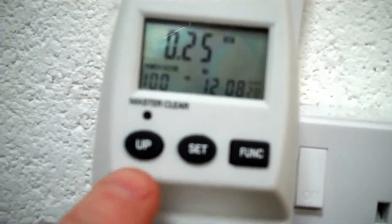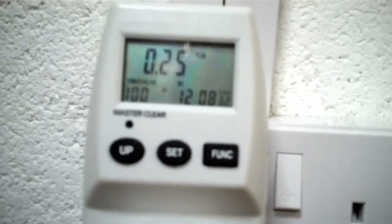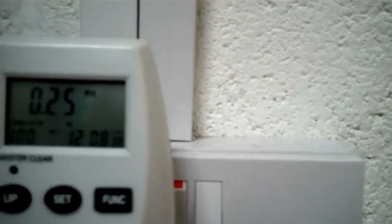Also there in the bottom, you can just see, this gives you the power factor. It should be 100, and rather gratifyingly it is. And then just on the other side there, there's a clock.